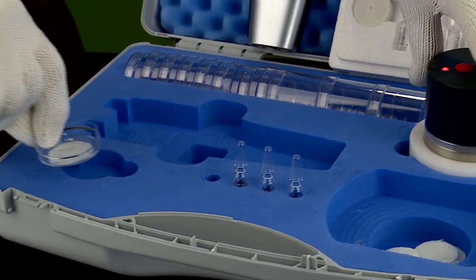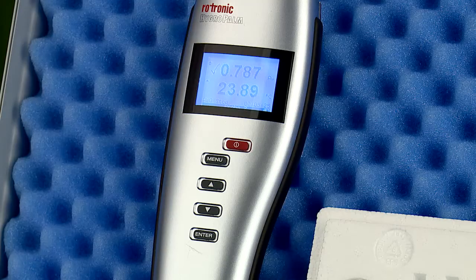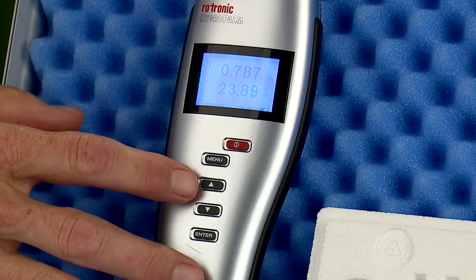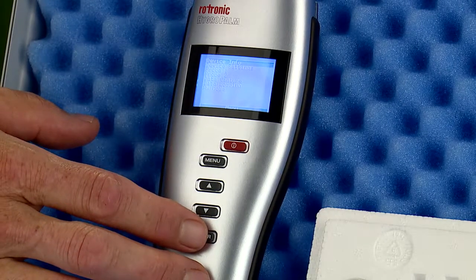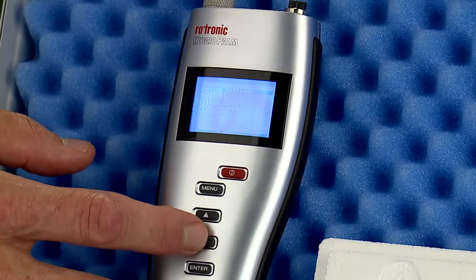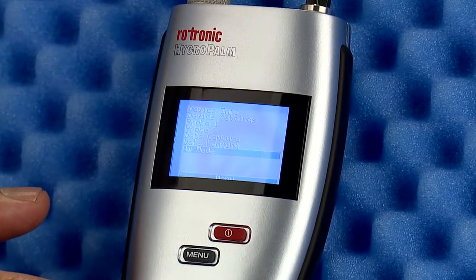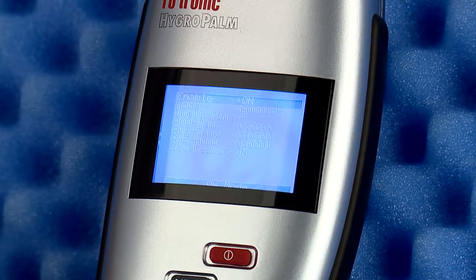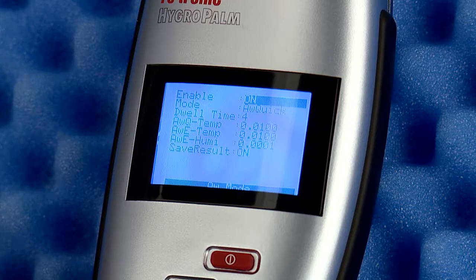Each calibration solution should soak with the probe on the solution for a minimum of 45 minutes. While waiting, it is a good time to change the settings on the HP-23AW to ready the instrument for calibration. Press Menu, navigate to the AW mode option on the first menu, select Enable, and turn this selection to Off.